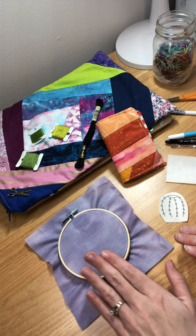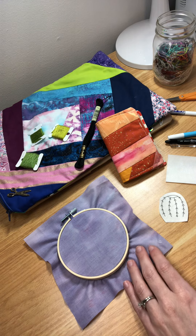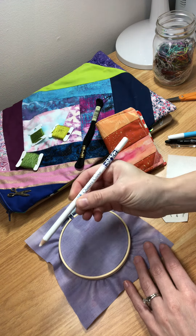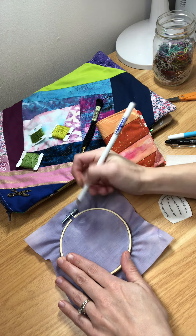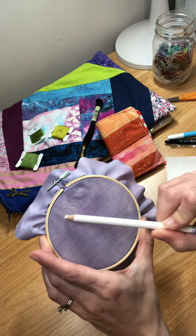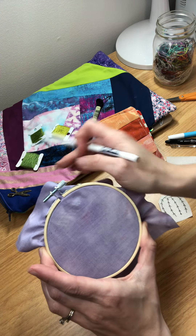I'm going to talk about how to transfer your design onto your fabric. There's a bunch of different pens you can use. There's chalk pencils that you could use to draw directly onto your fabric. You can kind of see here it doesn't show up as well on lighter fabric, a little easier on darker fabric, but it does rub away pretty easily.